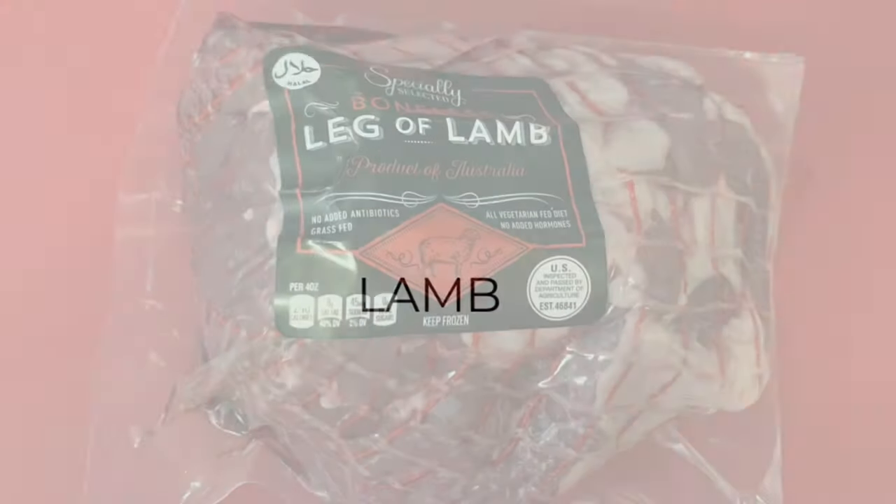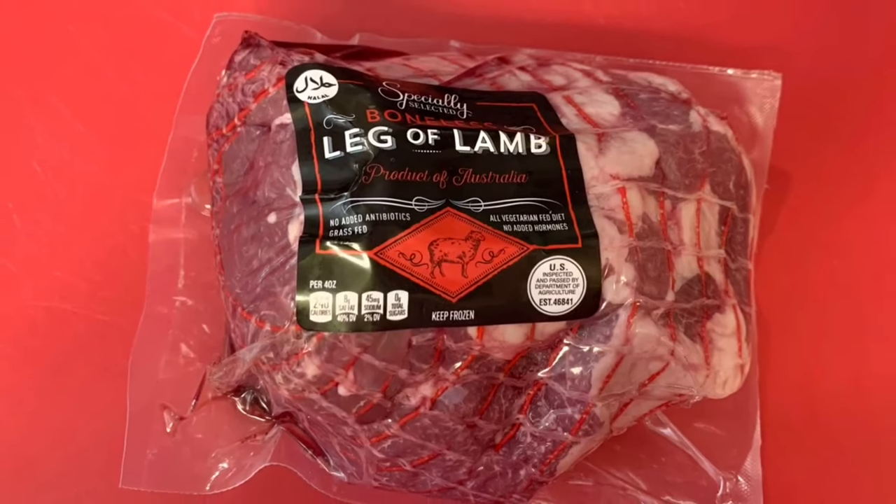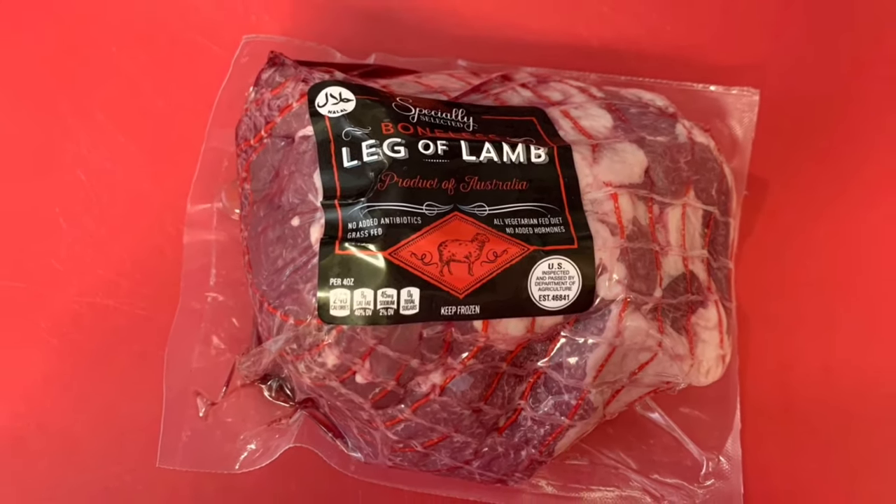When I think about springtime meals I always think about lamb. We love lamb but we only have it once a year around Easter because it can be really expensive. Luckily it normally goes on sale around Easter, so I always watch the weekly ads. This week Aldi had it, so I grabbed a leg of lamb roast. Let me show you how I made this.